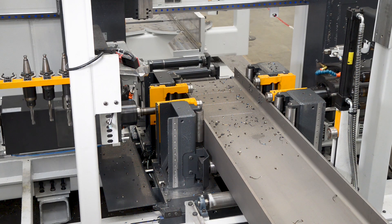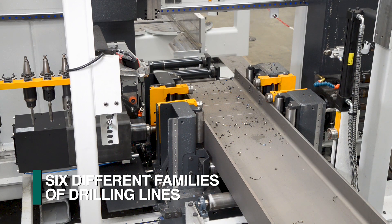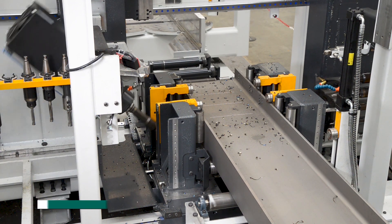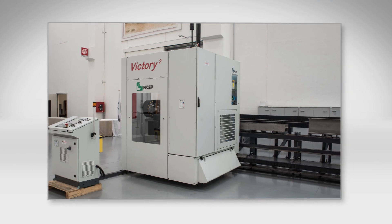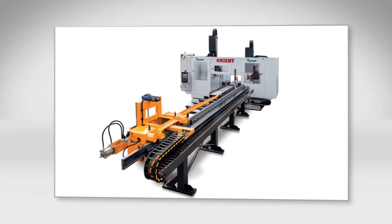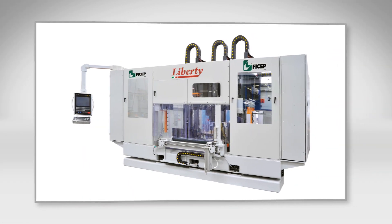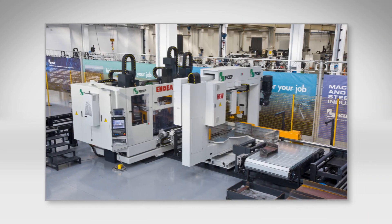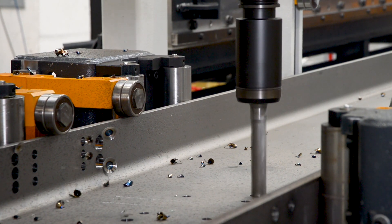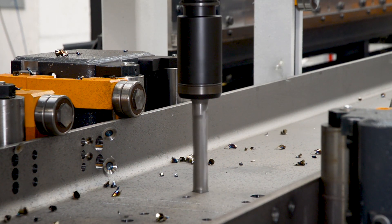The Orient product line for structural steel processing from FeChep is just one of six different families of drill lines for the efficient processing of structural steel. The ability of FeChep to offer the industry's leading number of different CNC drilling lines assures our clients that their application will be addressed with the most cost-effective and productive solution. Let us consult with you and your staff to determine the proper criteria to consider in your drill line selection process.